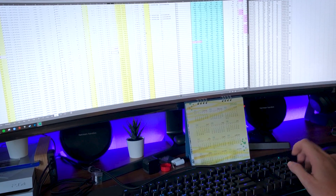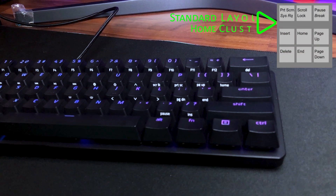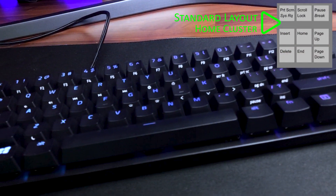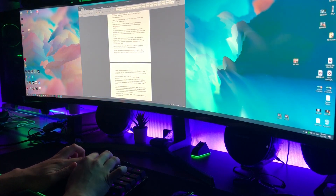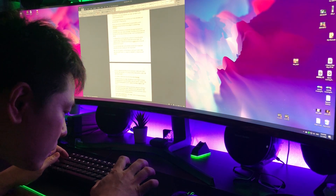As a 60% keyboard, the minimalist aesthetics is great, but as a person who uses the arrow keys and the home cluster keys very often for productivity tasks, the muscle memory learning curve to memorize and get used to the new locations of where these keys are now located is quite steep. I think this is probably due to how Razer designed their shortcut positions being slightly unconventional, making those keys difficult to locate. So every time I need to use these keys, there will be a long pause in my workflow for me to check where they are.